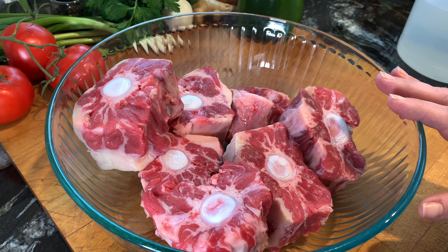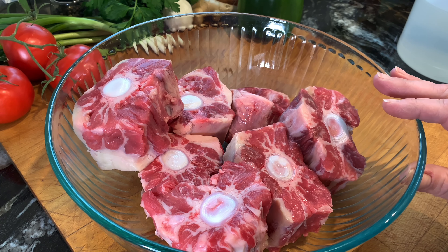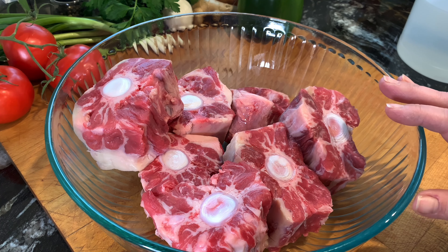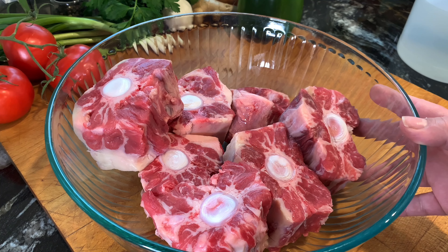Hello, welcome back! Today we're making tender, delicious oxtails. If you've never tried oxtails before, you definitely need to try this recipe. It's very easy to make and they're so juicy and tender, you're not going to want to stop eating them. So let's get started.